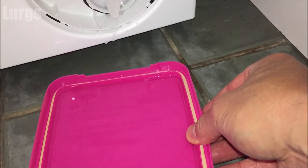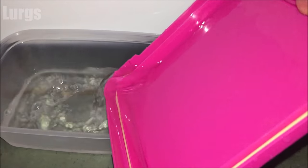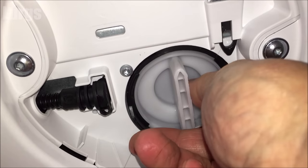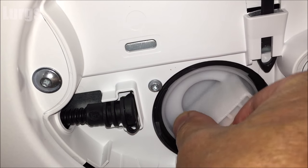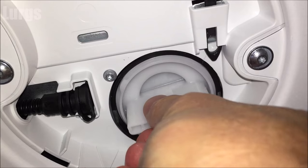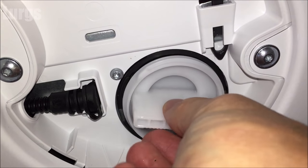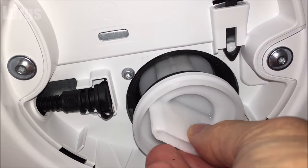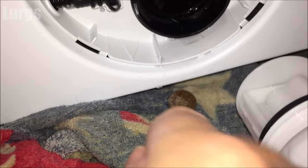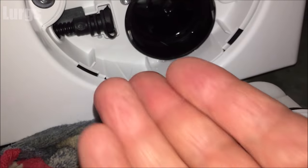Just put a small towel down on the floor. Turn it anti-clockwise again, nice and slow. I can already hear that there's something in there — and there is the culprit, look: an old penny. Unfortunately it's not a gold penny.